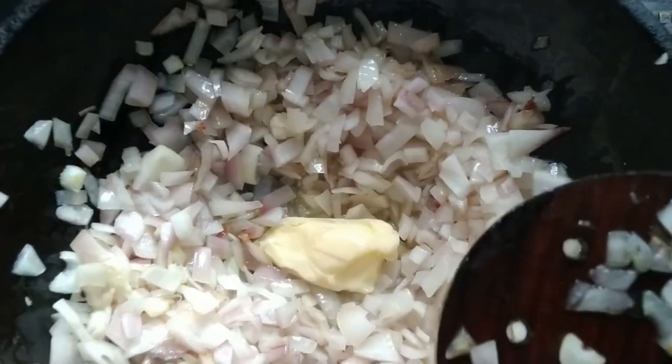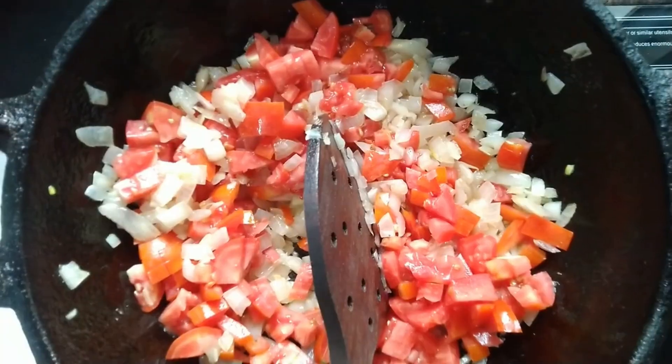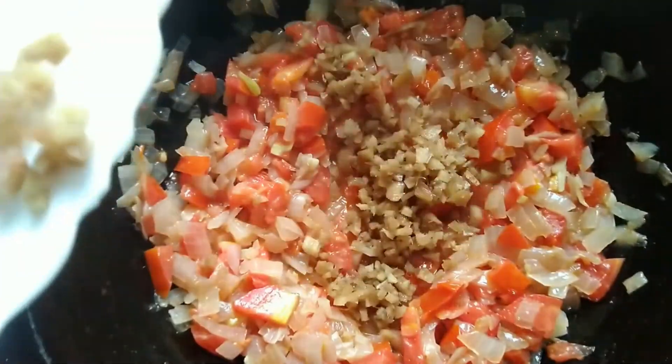It just takes 3 tablespoons of meat to be cooked. The right recipe is to get some butter in the pan. Add a little bit of butter and then mix. Add 16 to 12 tablespoons of butter.